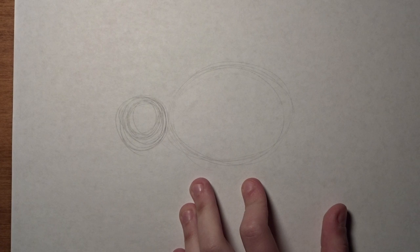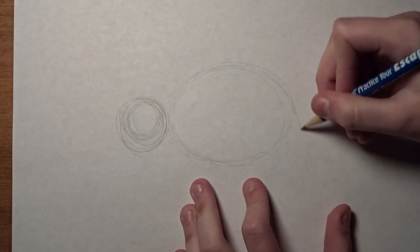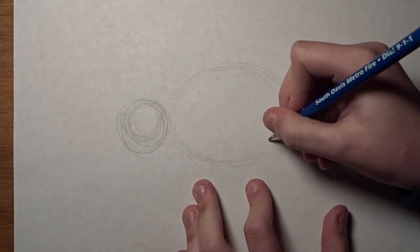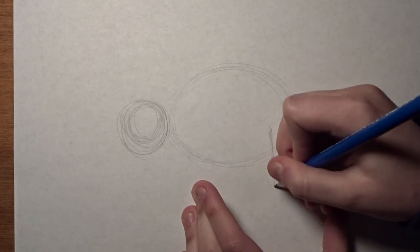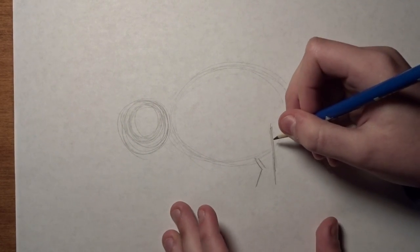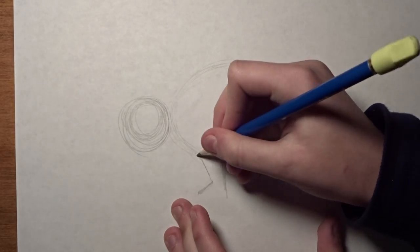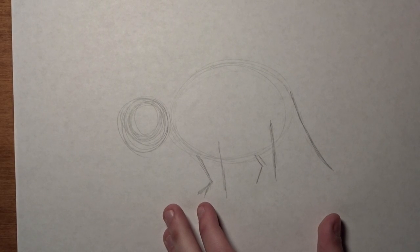I'm going to make my circle a little bit bigger. And then what we're going to do is draw just a line for where the tail is going to be — it's just going to look like that. And we're going to do lines for where the legs are going to be: one about right here, one right there, one right here, and one right there.